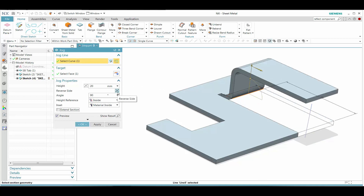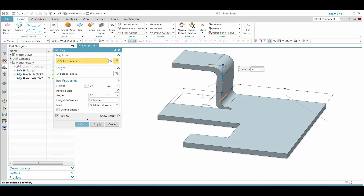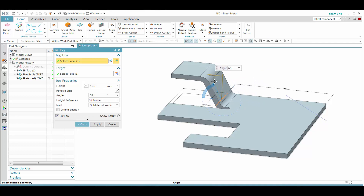Let's go ahead and first select this particular sketch curve, and then we see that we can drag the handle by moving the jog feature up and down, and also whether it be going forward or going the other way. And then that will maintain that feature update as we see that.